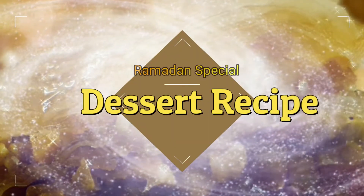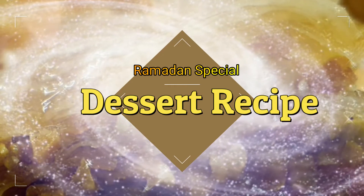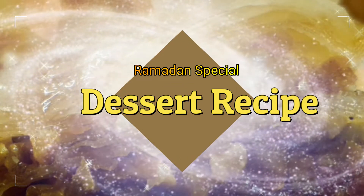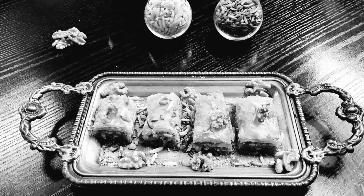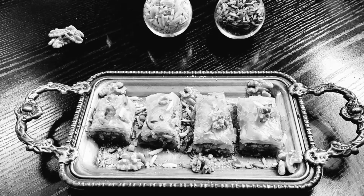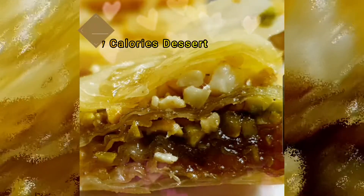Hey guys, assalamu alaikum! Welcome back to Cooking is Fun with Firdaus. Today we are going to make a very famous Middle Eastern dessert, especially popular among expats — we are going to make baklava. To make baklava, we need phyllo pastry.